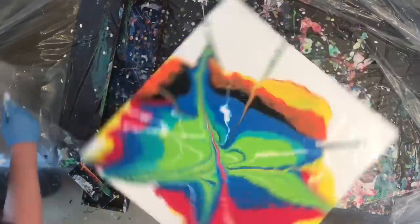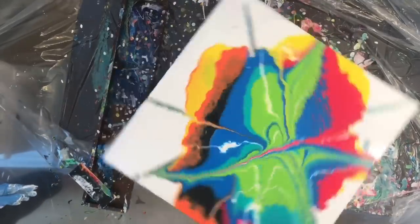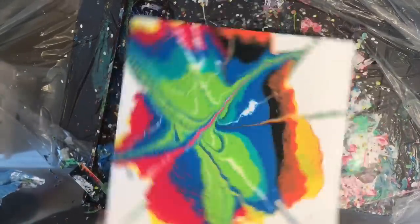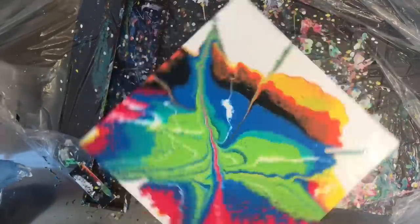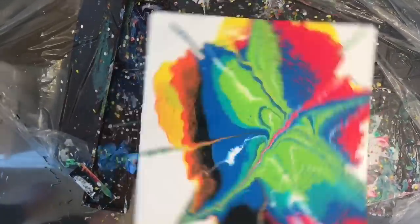I just threw a whole bunch of colors on there and started spinning. I put silicone in some of the colors but not all of them — I wanted some cells but didn't want the entire thing to be full of cells, just looking for some variety. I spent quite a bit of time spinning the canvas; as per usual the video is really sped up. I probably spent a good 20 minutes just spinning the canvas around.